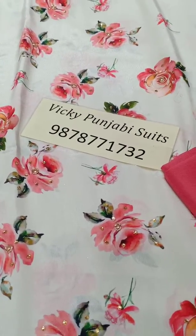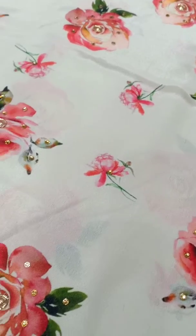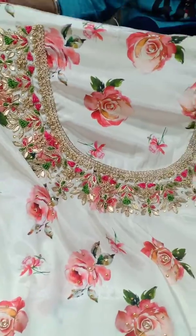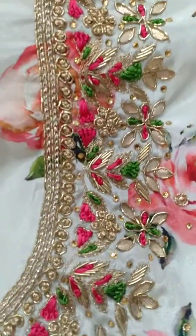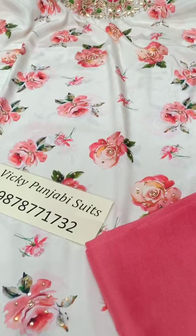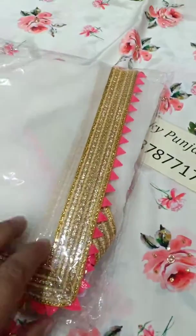Srikal ji, we are keeping jabi suits — no crepe, digital print, with silk bottom, both pair. Neckline work sarah hatta. Double sheet dupatta.